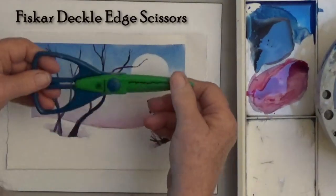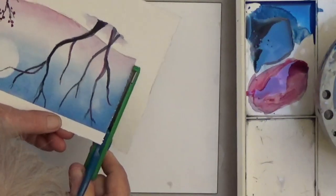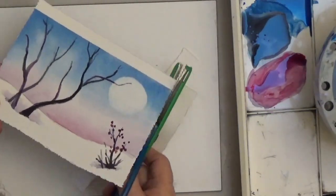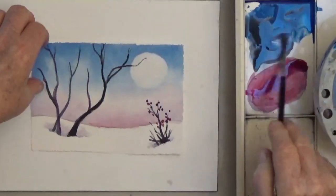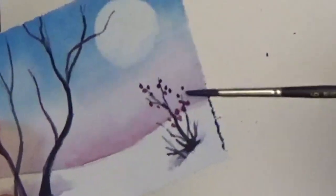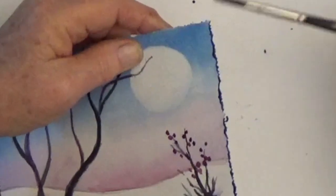I dried that, and now I'm taking Fiskars scissors for deckled edges and cutting out my holiday card. You could also frame this, but I need Christmas cards to send my family, so now it's the perfect size for a card. I want to make it dark around the edges so it stands out, so I load my brush with black and red and scrape the edge of the brush along the edge of the card — that'll help it look finished.